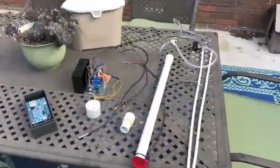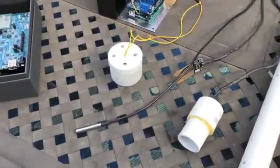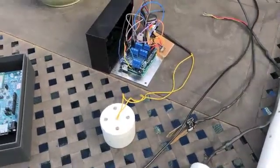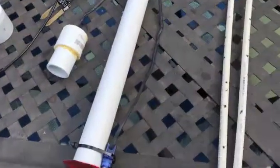The smart composting system is made up of a number of components. The first is the main system that has a temperature sensor, moisture sensor, water float sensor, ambient temperature system — there's an Arduino there — as well as a methane sensor.